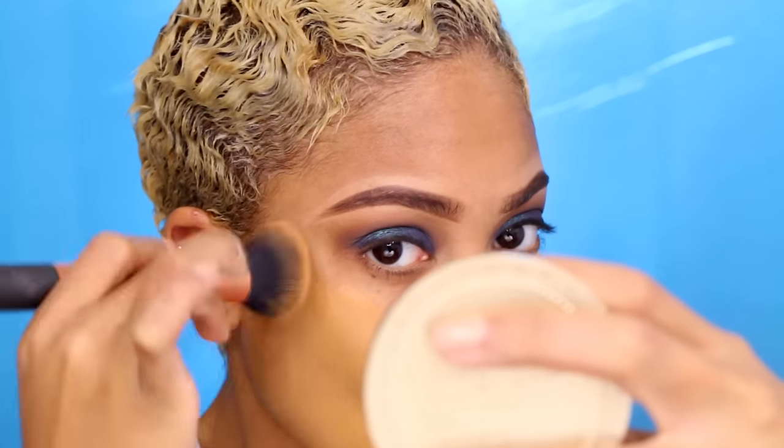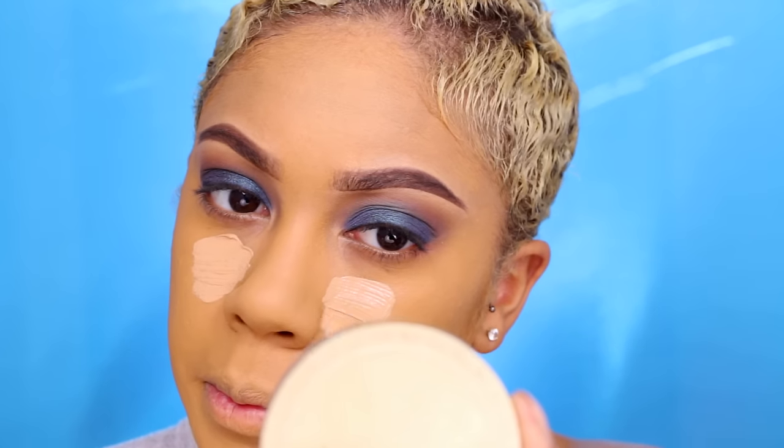For foundation I'm using the Urban Decay All Nighter Foundation in 8.75 — this has honestly become my favorite foundation. For concealer I'm using a mixture of the Maybelline Camouflage Concealer and the concealer from the ELF Foundation Palette. I don't recommend the ELF palette by itself because it does break regardless of how much powder you apply, so I mixed it with the Maybelline concealer in shade 50 Medium. Then I'm using my beauty blender and my holy grail Airspun Powder, which is very inexpensive but works like high-end makeup.